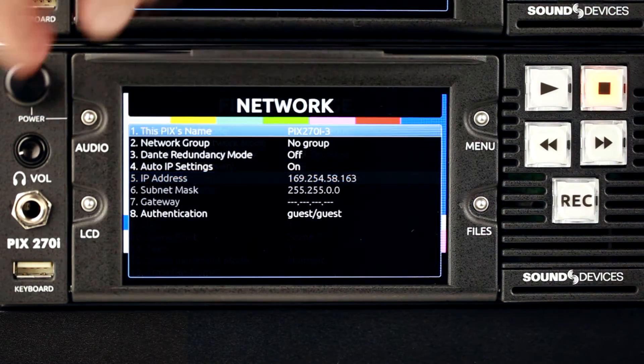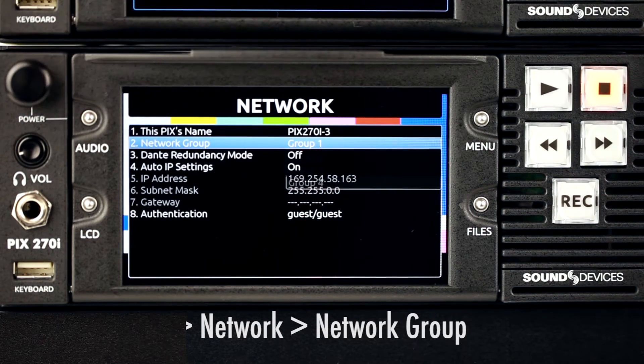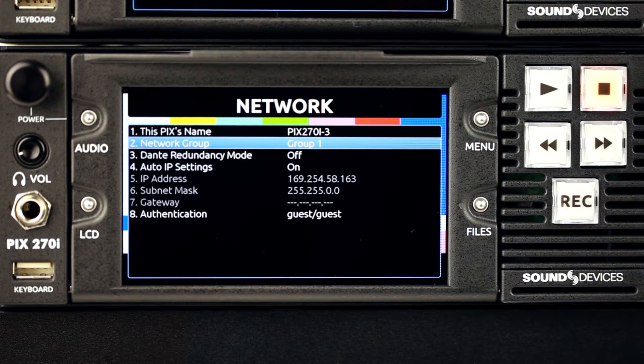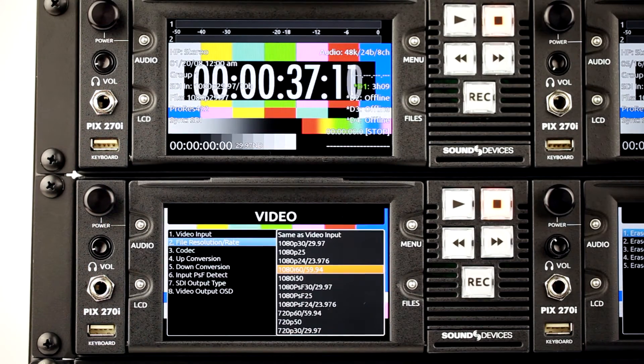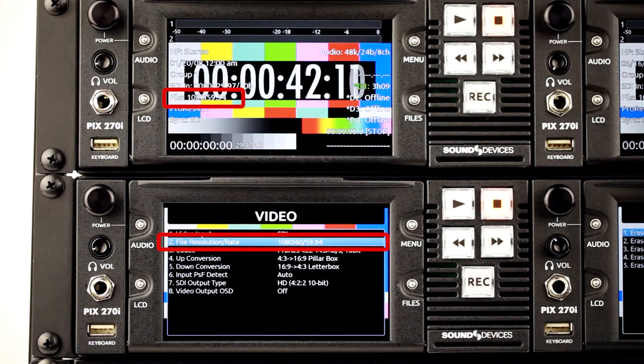Once named, assign each of the connected Pix270is to the same group. Allow the units time to configure once a change has been made to the group. Once the configuration is complete, the units will function as a single device. Settings changes or transport commands initiated on any one of the grouped units will ripple through the other units in their group.